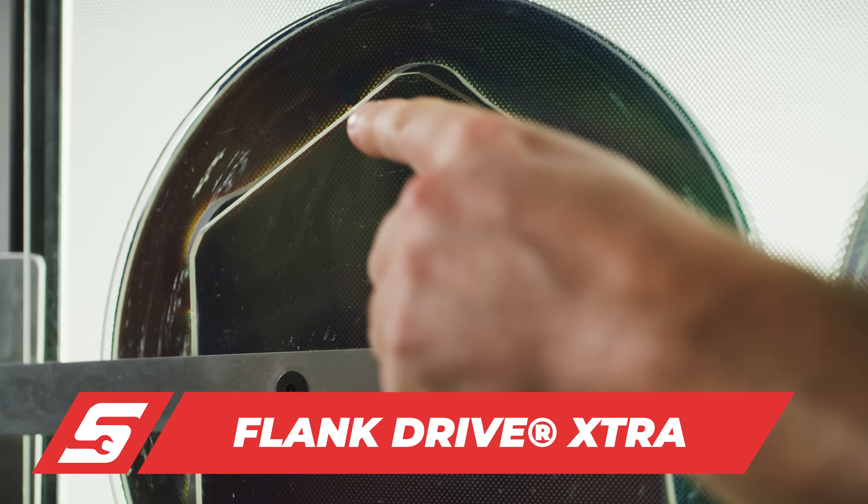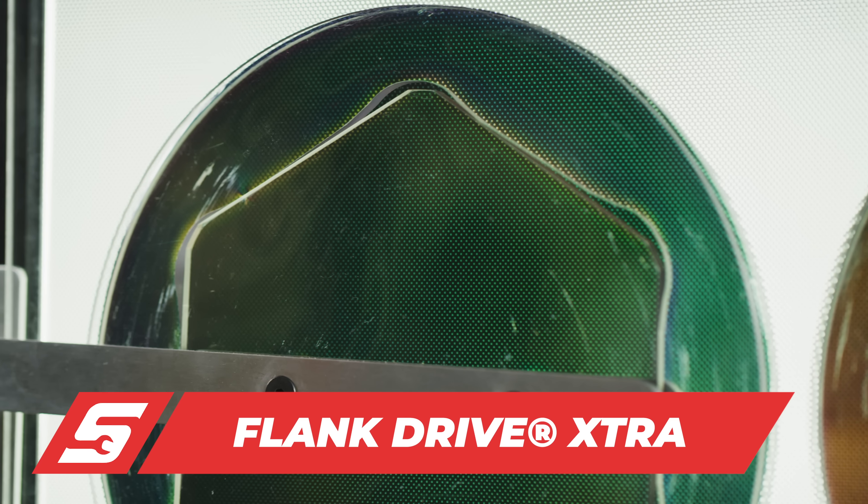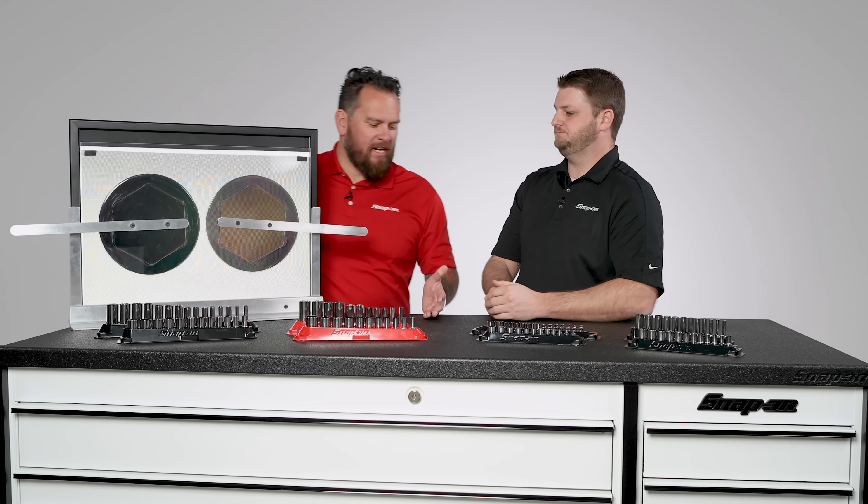Or if you're dealing with a bolt or fastener that's already a little bit rounded, this can grab it because you're moving further down the edge of the bolt. So it's preventing rounding a fastener as well as solving a problem if you do have a rounded fastener that you may encounter as a technician.